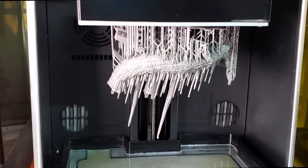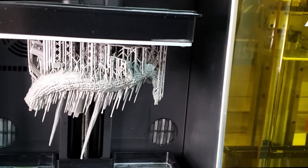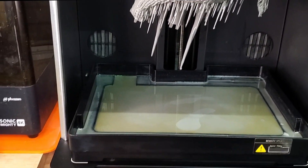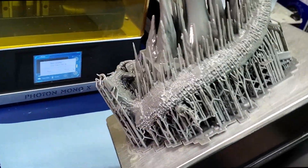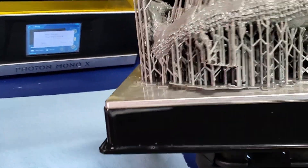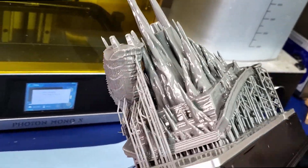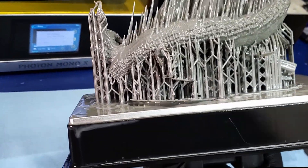Since I had a partial failure on my last part — this dragon had a hole in it on the Anycubic and I was getting low on resin — I jumped back over to the Uniformation 8K and reprinted it. Looks like my warp whipped it a little bit, but it came out really good other than that. I don't see anything wrong with it, so let's get it cleaned up, remove the supports, dry it, and cure it.